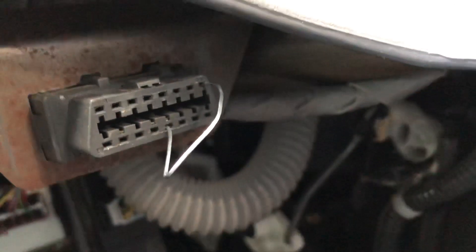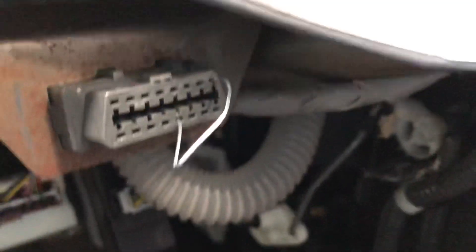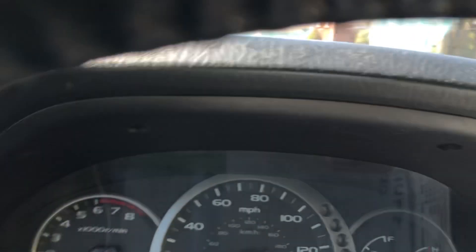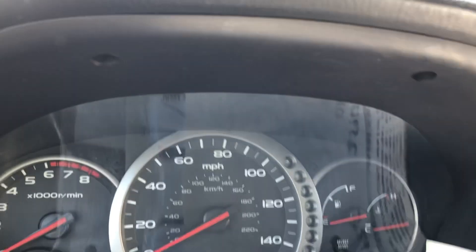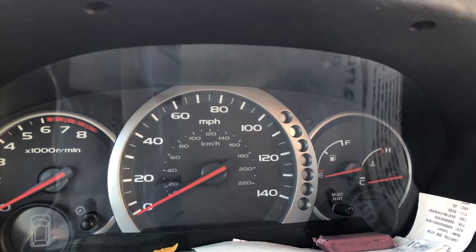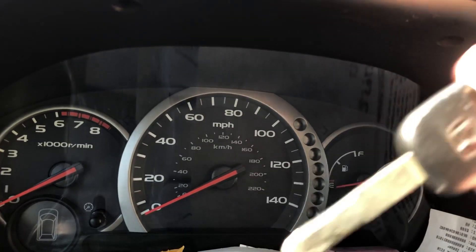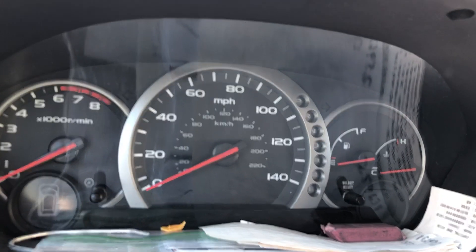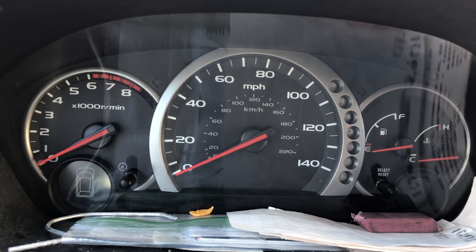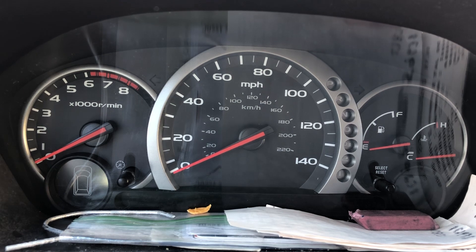Try not to mess it up because supposedly it blows fuses if you put them in the wrong port. We're going to see what happens when I go ahead and stick the key in ignition. I'm going to put it in the ON position — like you're going to start the car but you're not going to start the car — and we're going to see if any D lights, check engine lights, or VTM4 lights flash.